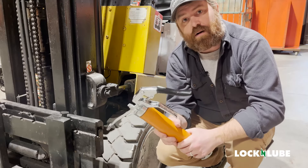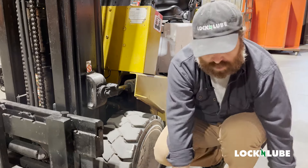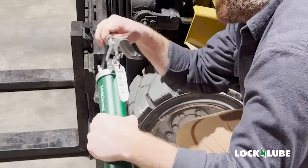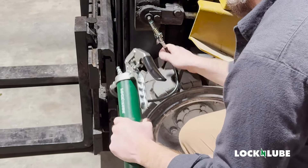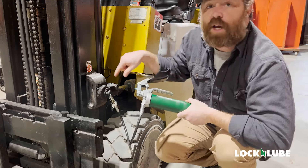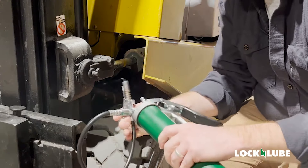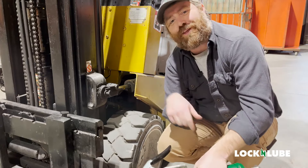But while we're here, before we go to the other side, we're going to make sure that we actually grease this. We're going to use our L&L 153. We're going to unlock our grease coupler, put it on the zerk, give it a couple of wiggles and actually pump grease into it. I've got some grease coming out on the back side — go ahead and disconnect. We'll put our grease coupler back on storage and go to the other side.